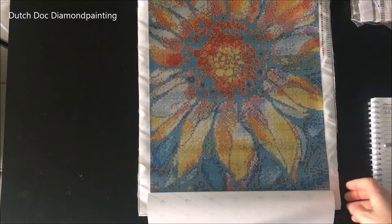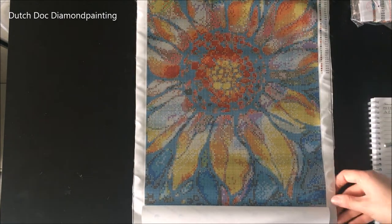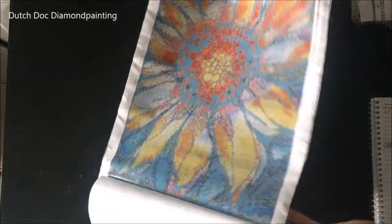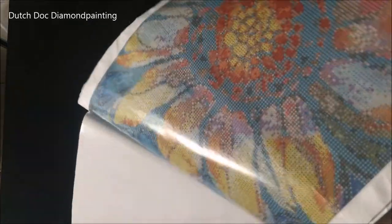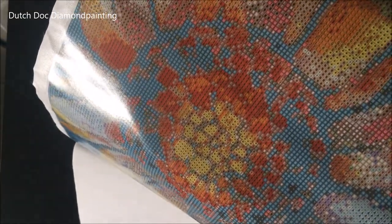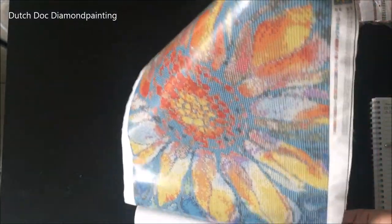But yes, it looks good. Besides the wrinkling on the sides, there's nothing wrong with my glue. It's a very thin canvas though — extremely thin and pliable. It feels a bit more cheap than normal, but as you can see, those symbols are very clear and easy to distinguish.